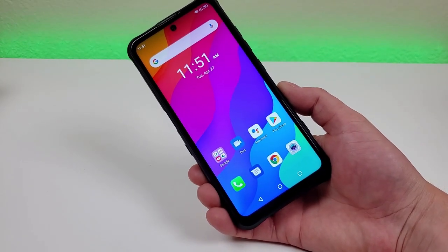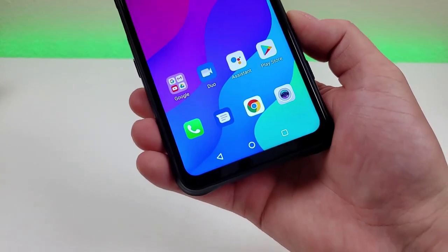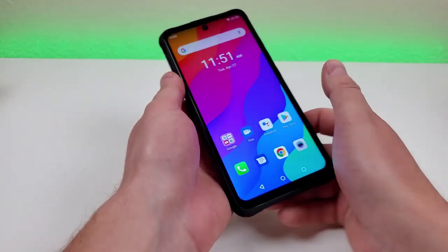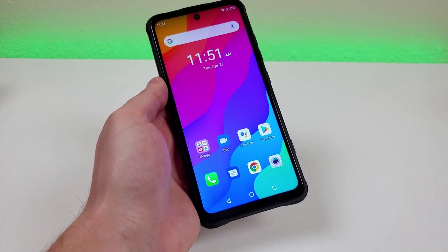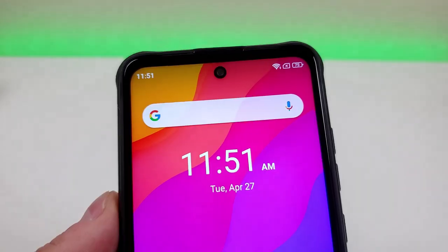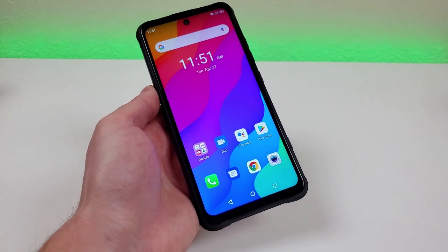With the Umidigi Bison GT, we're getting a large 6.67-inch LCD display at 1080p. We're getting a PPI of 395 and a 20 by 9 aspect ratio, so a more narrow but taller form factor. In general, I'm very happy with how the display looks. Colors are really good, things look super crisp and clear, and I also like that we're getting a hole punch for the front-facing camera. This phone is a very good device for content consumption.